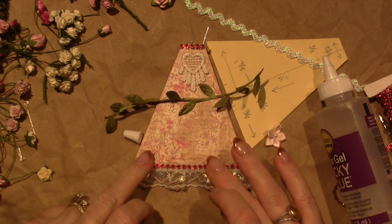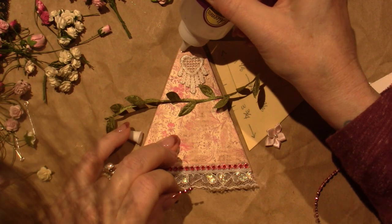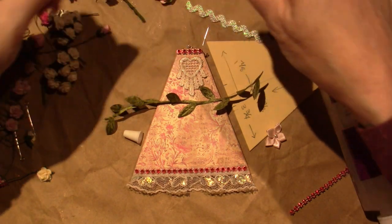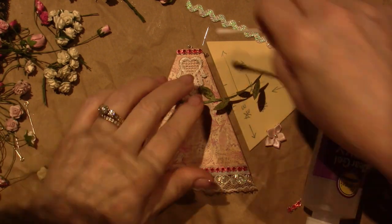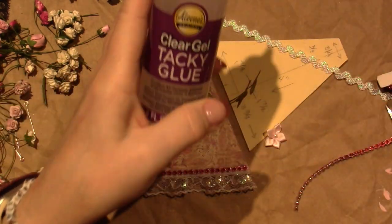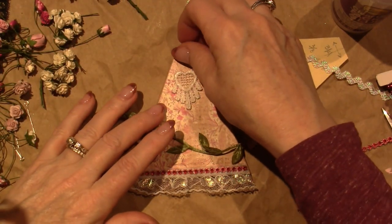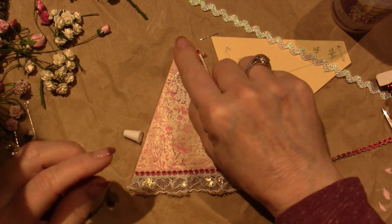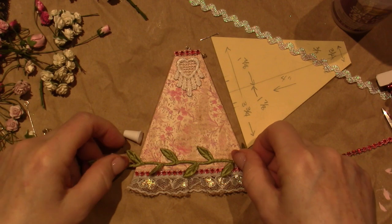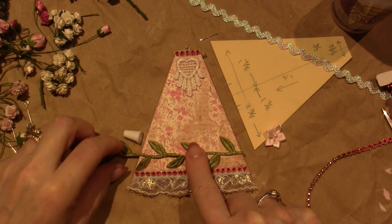I'm filming, and then I will put the vine and I think it'll just be excellent. There's a little blob there — I'm using Aileen's clear gel tacky glue. I think I'm going to put that heart right there, and I'm also gonna put the roses.